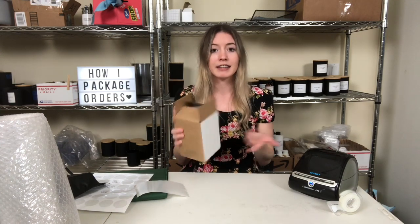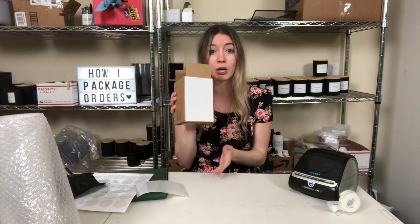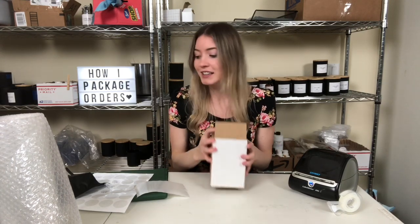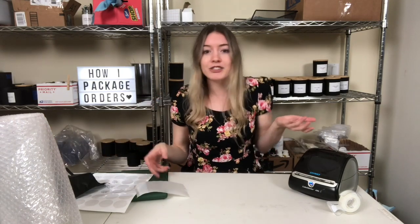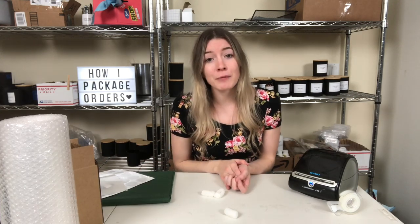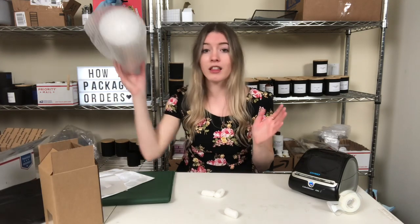This box is four by six and the label is four by six, so it fits perfectly on there — I was really happy about that. It's just a quick video today but I thought it would be interesting to show you exactly what I do and the supplies I use to wrap up my Etsy orders. Everything is always linked in the description box below, as well as everything I use to make candles.